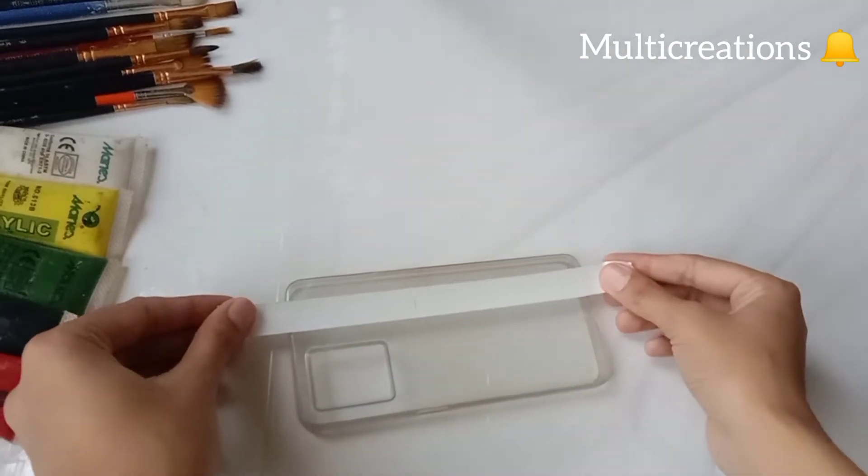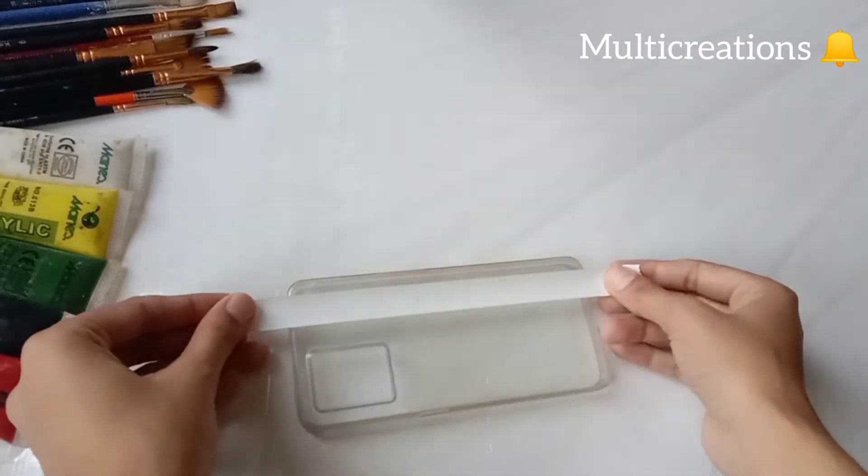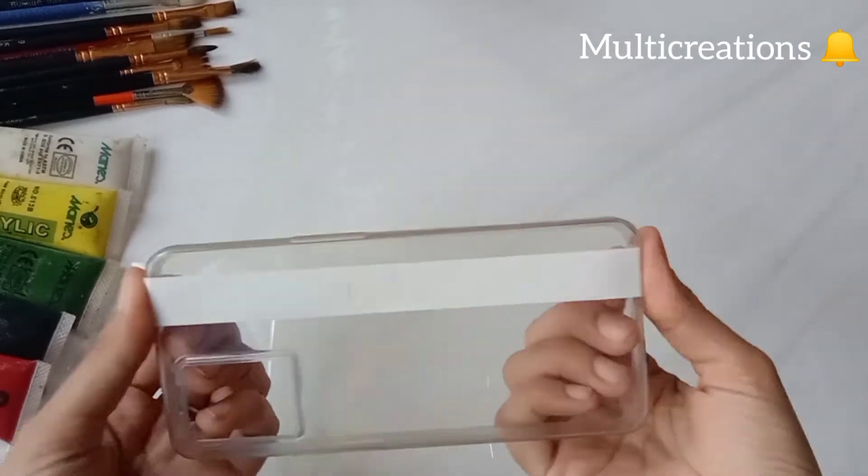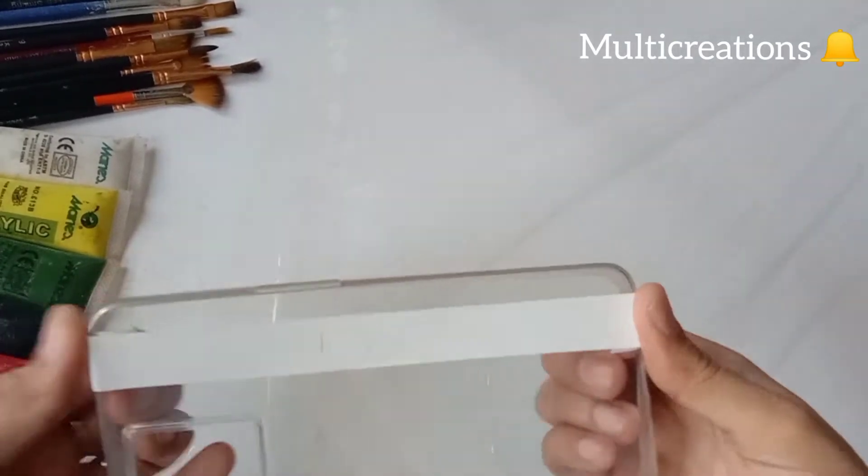First of all, I'm using the sticky tape and pasting it in this way, sticking it properly.